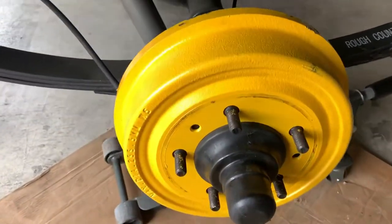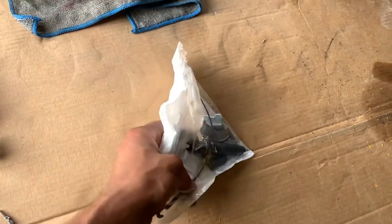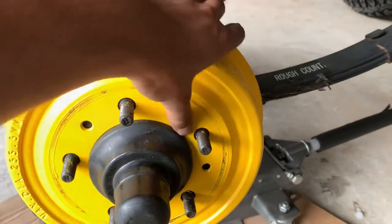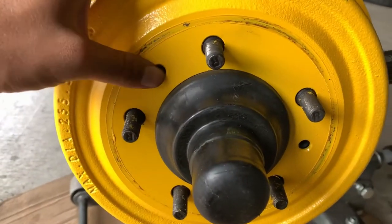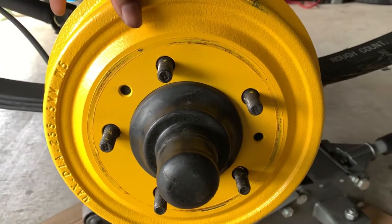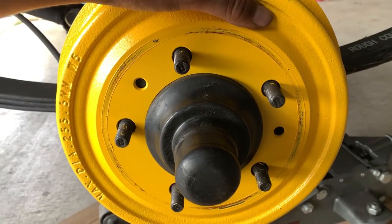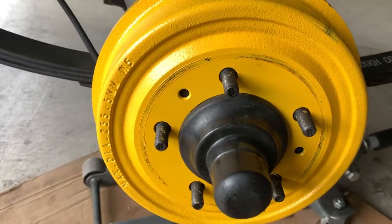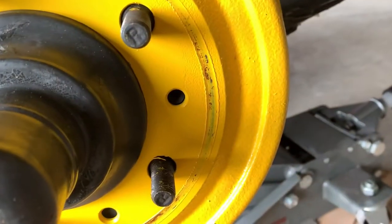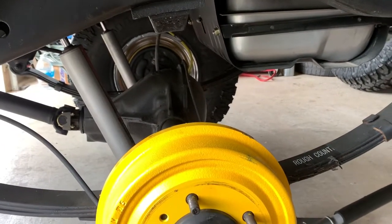That took about 30 minutes and some headaches, but got the new hardware in there. Saved all the old parts — the adjuster and the cable. You might recall these drums sometimes come with screws that hold them in place. Been on some forums about this — there's no part number for them. Someone who used to work at a plant mentioned those screws were just there to hold the drum during assembly so it wouldn't fall off while axles were being moved. Once you put the wheel against the drum, the wheel and lug nuts hold everything in place.